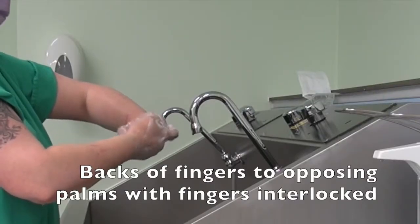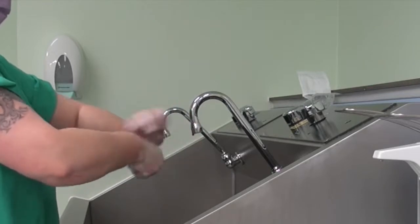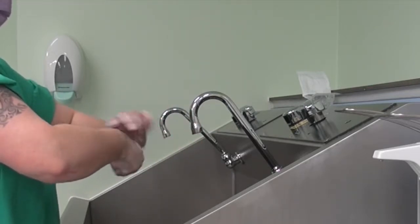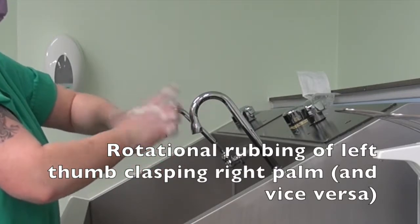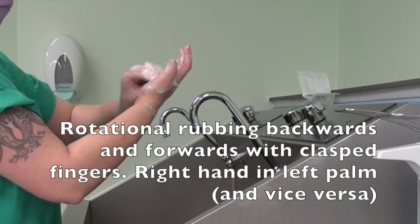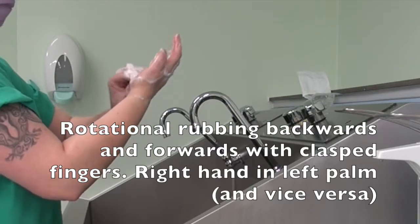Backs of fingers to opposing palms with fingers interlocked. Then rotational rubbing of the left thumb clasped in the right palm and vice versa. Finally, rotational rubbing backwards and forwards with clasped fingers — right hand in left palm and vice versa.